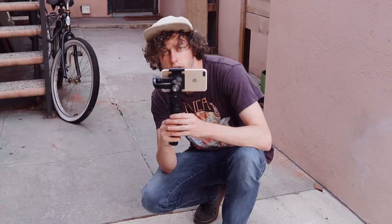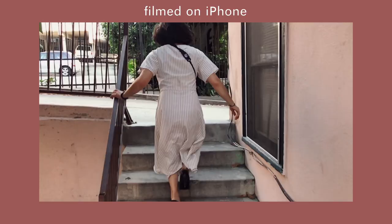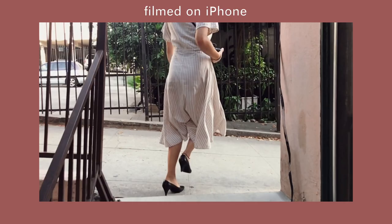Something that will really upgrade the quality of your smartphone cinematography is a gimbal. If you're willing to invest some money into one of these, you'll be rewarded with super smooth shots that look especially cinematic when using slow motion.